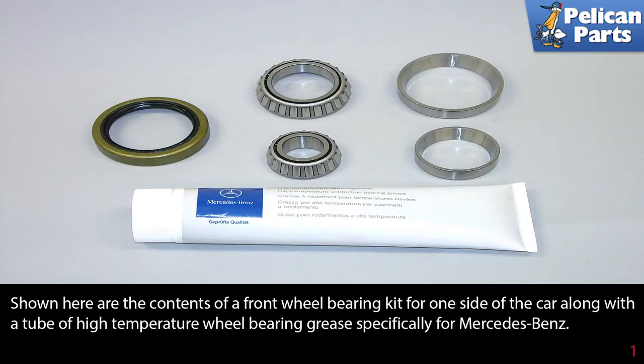Shown here are the contents of a front wheel bearing kit for one side of the car, along with a tube of high temperature wheel bearing grease specifically for Mercedes-Benz.